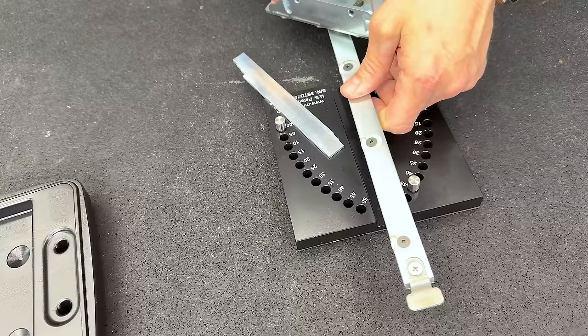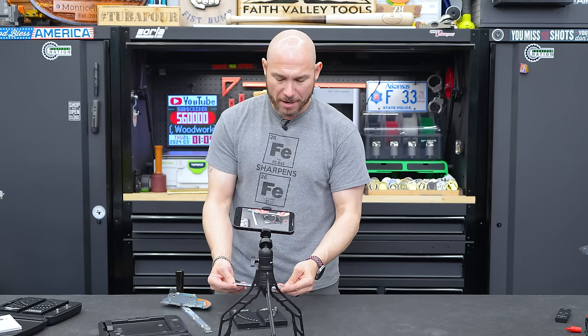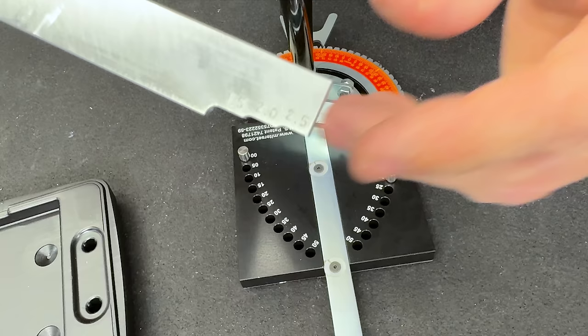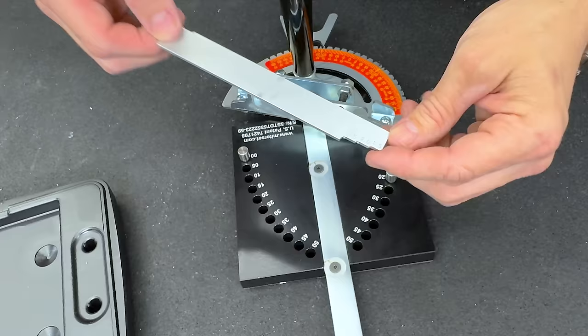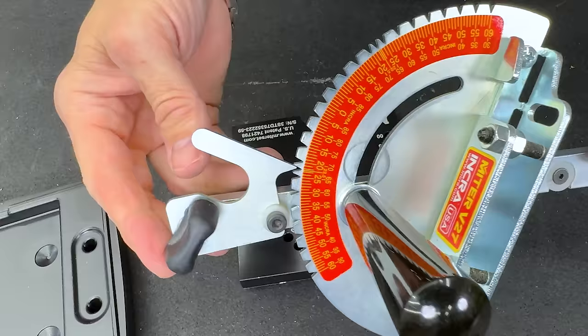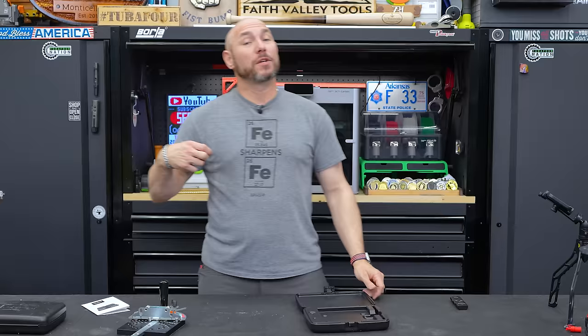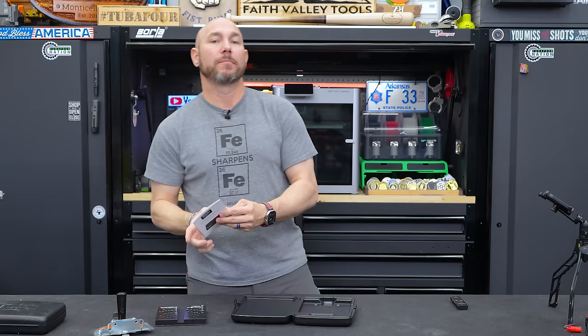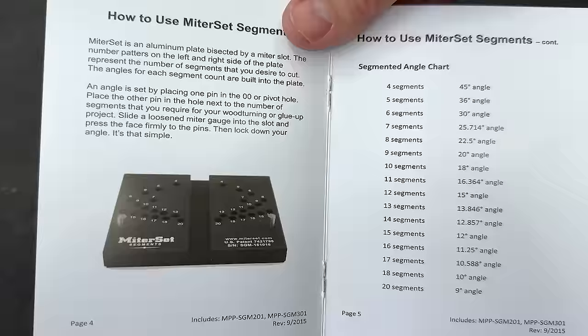Now, what is this bar for? Well, if you need a 22 and a half degree angle, that's where these steps come into play — you can use them to offset the angle on the gauge to set that angle correctly to 22.5 degrees, or basically any degree between zero and 50 on this one. These are accurate to 0.001 of an inch. They also have a segment version for making octagons, hexagons, or anything like that.